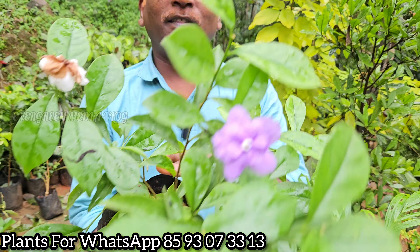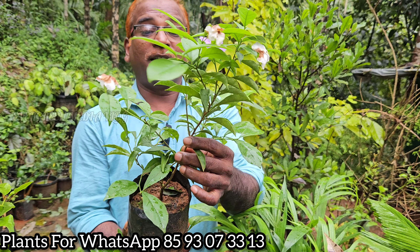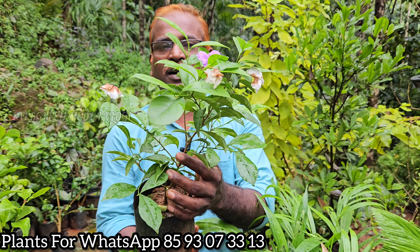This is a very good plant. This is a good smell. It is a good plant. This is a hybrid variety. This is a good smell.